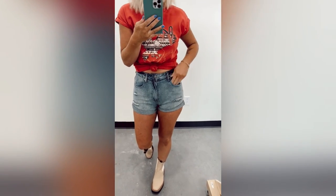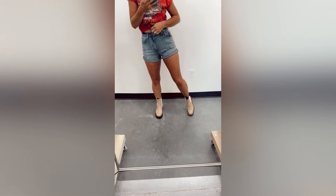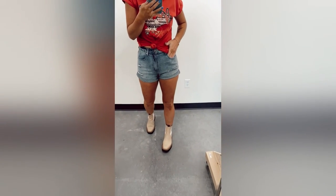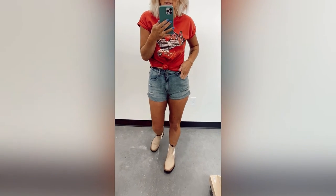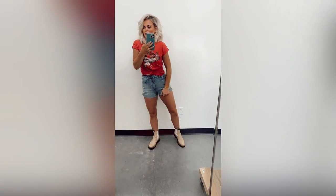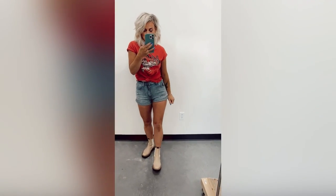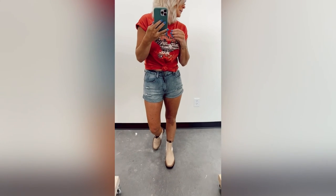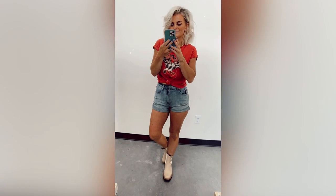These ones are a size small. Because they do not have any stretch, I would definitely say if you're in between sizes, size up — or just definitely size up in these. For a more comfortable fit, I would probably size up to a medium. We have small, medium, and large available in these shorts.